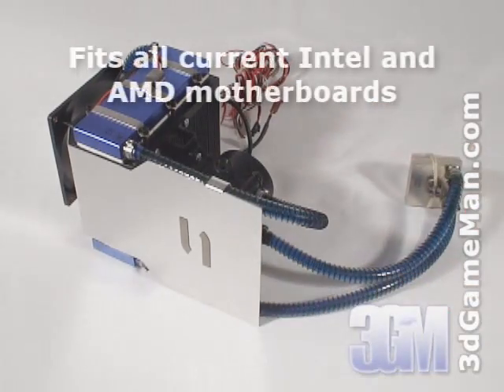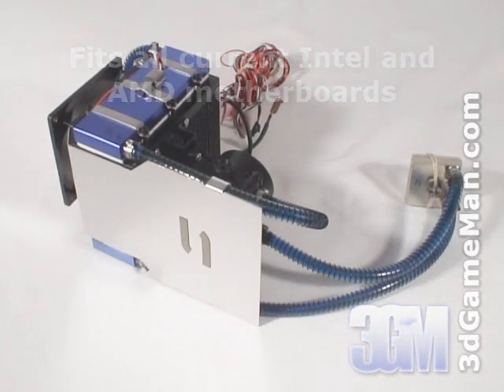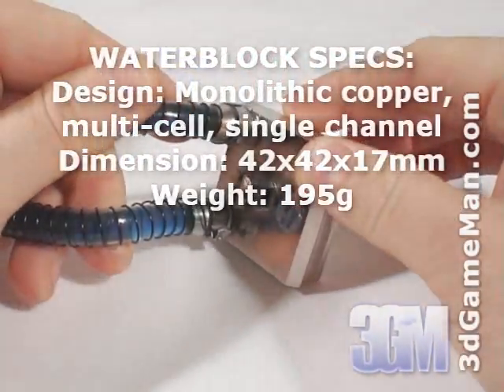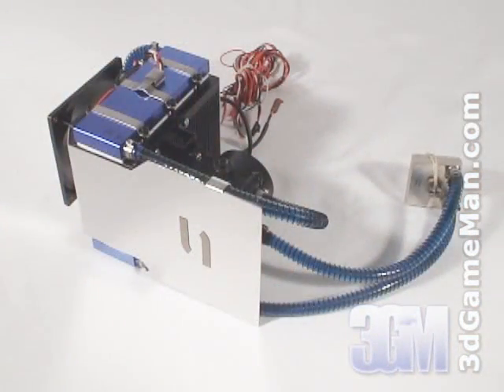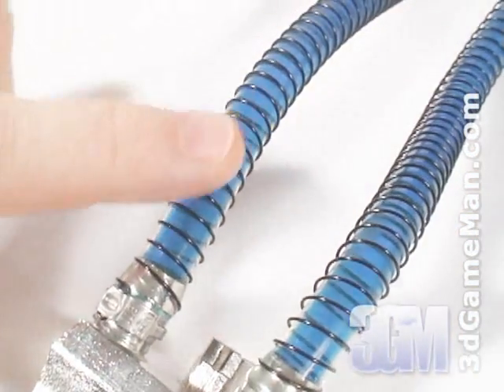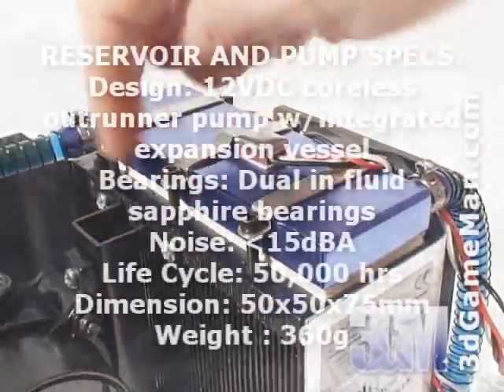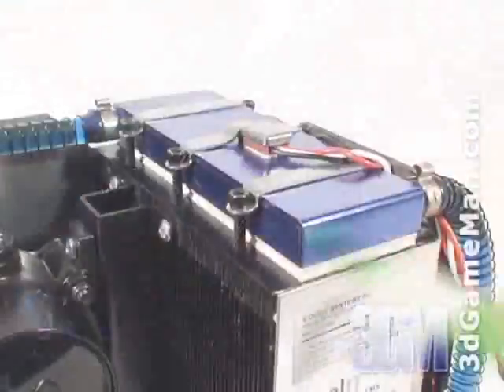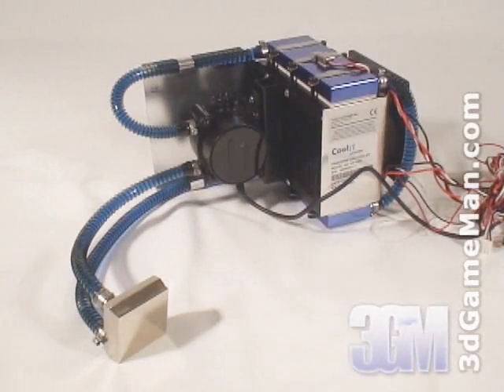This liquid cooling kit comes completely configured, so there's no need for any extra installation like many other liquid cooling kits. It's comprised of a CPU water block, which is all copper and has a smooth base, tubing with wire wrapped around it to prevent the tubes from kinking, two small reservoirs, a small pump, two thermoelectric coolers, a heat sink, and a 92mm fan. How this kit differs from others is it uses thermoelectric coolers.